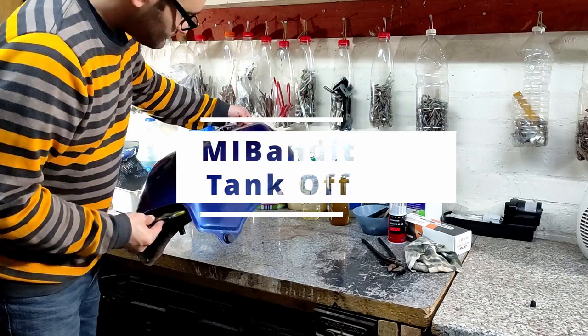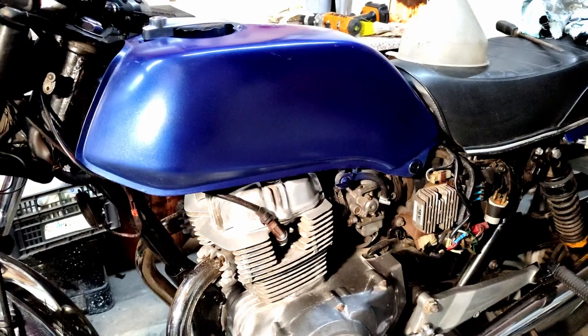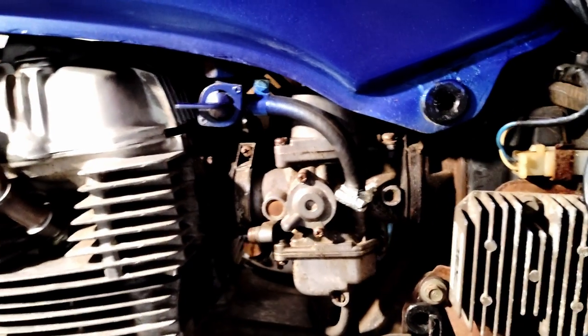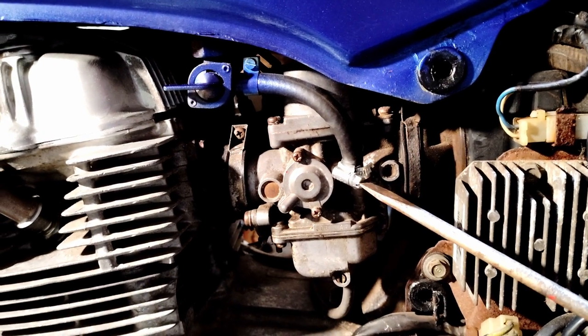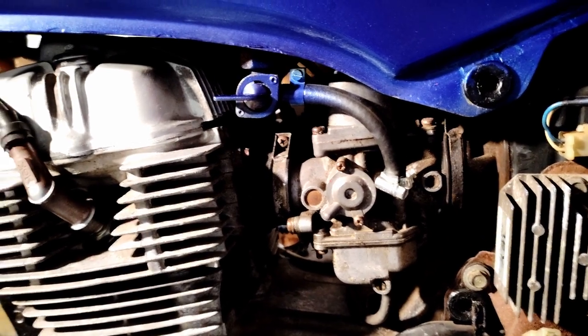How to take a tank off your motorcycle. Hello and thanks for joining me in this video — we're going to be getting this bike sorted out. I'm going to be showing you how to remove your motorcycle tank. This can apply to a number of different things; you basically have a few steps to follow and I'm going to go through them easily to allow you to do this yourself.